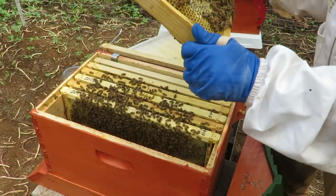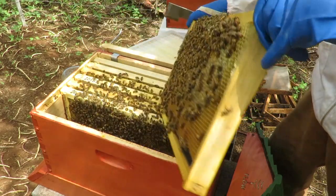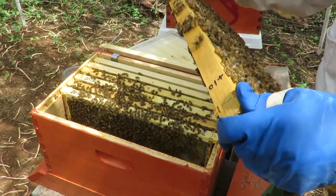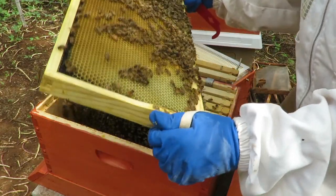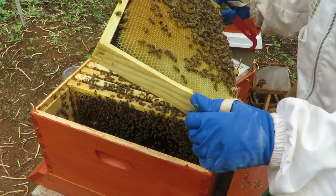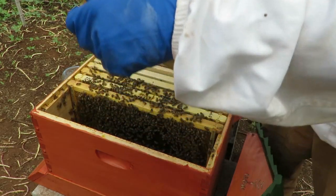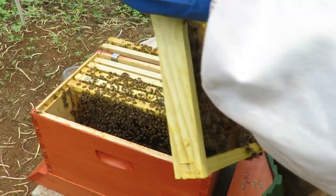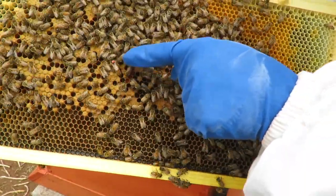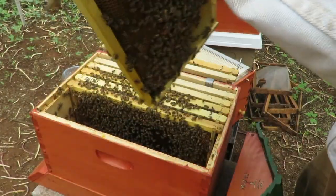I'm seeing some capped honey in here. The bees are storing some nectar or perhaps sugar syrup, and pollen — so they're putting in some good resources. Now this frame the bees have drawn out, and I'm seeing a lot of eggs and various stages of larvae. And there's my queen — she's right here at the tip of my finger, and she is marked. This is an Italian queen. So we know we've still got our queen, and we're going to put her back in here very carefully.